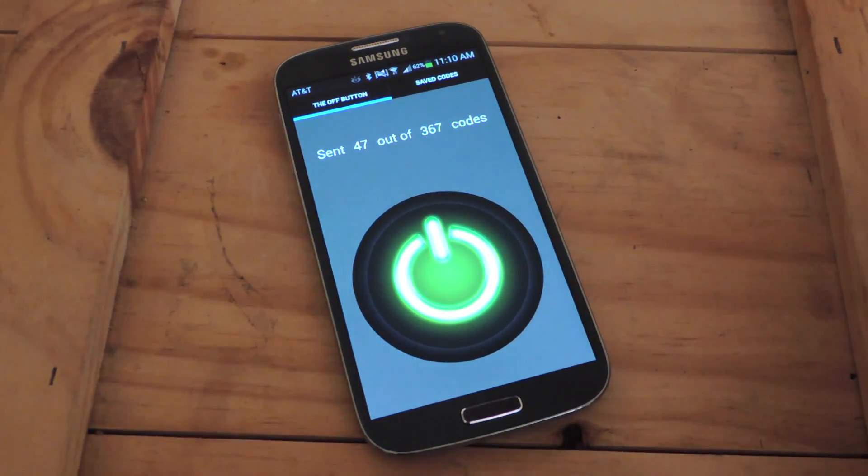As you noted, it used code 43 to turn this particular television off, and I'm sure you don't want to cycle through all these numbers every time you want to turn the TV off to mess with a bartender or your friend at their house.